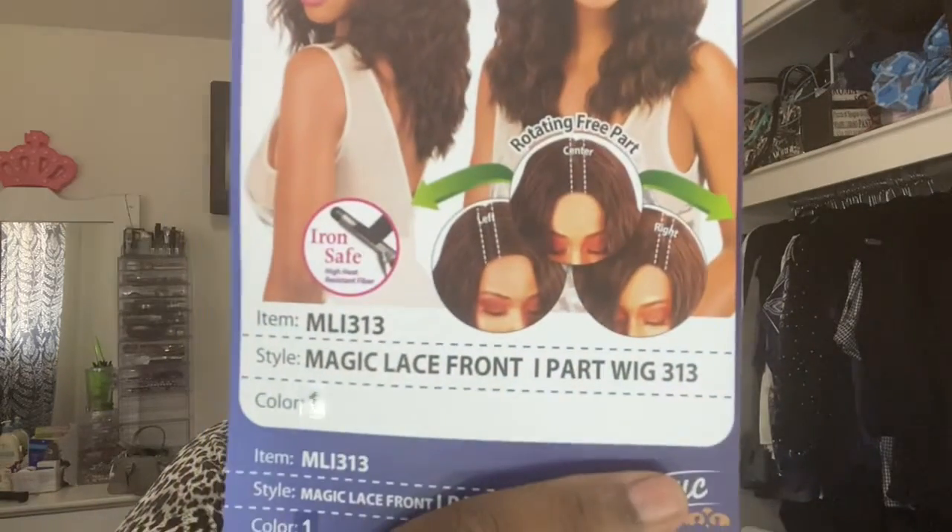Welcome to Wiggin' Out Wednesdays. This is Blue's Corner. The unit we're doing today is the Magic Lace, item ML313. That's what she looks like.